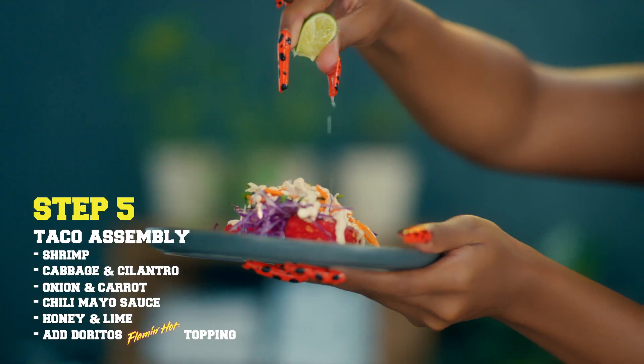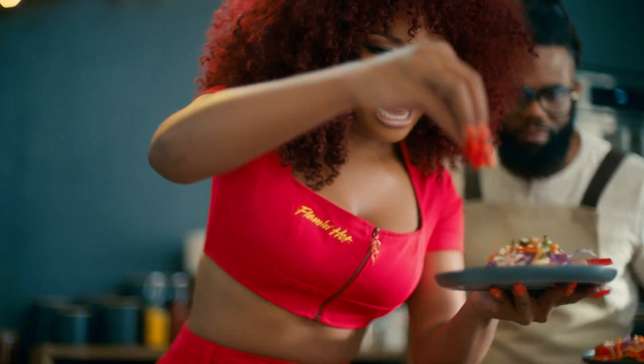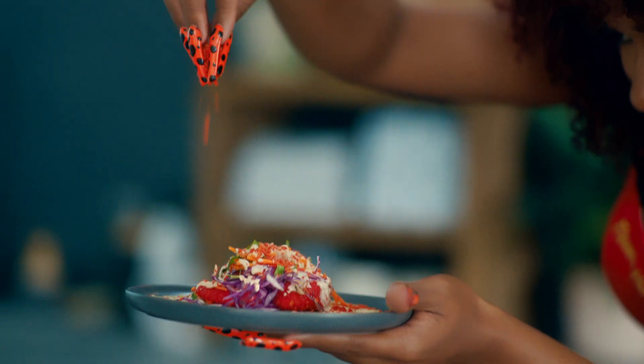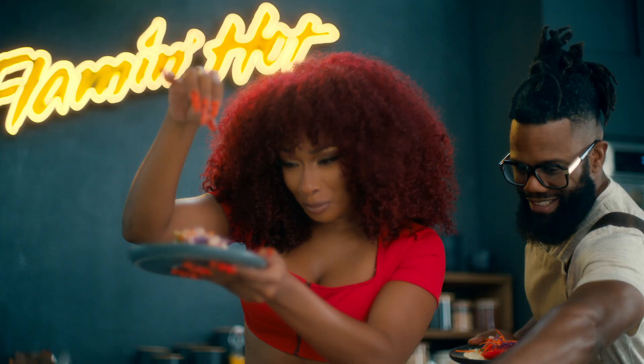I'm from Houston, so I drip a lot of sauce. I'ma need a little of this honey. Then I'ma squeeze a little lime. So we're gonna take the Doritos Flamin' Hot Dust, sprinkle it on the top. Make the plate look a little pretty. Next level.